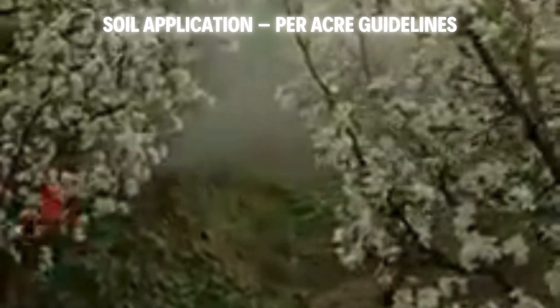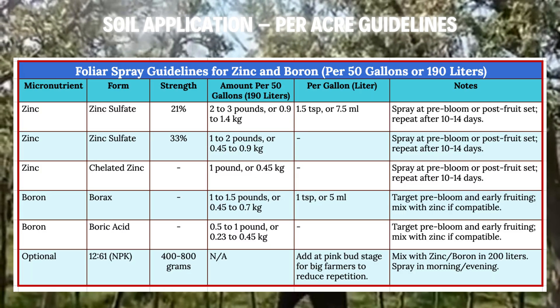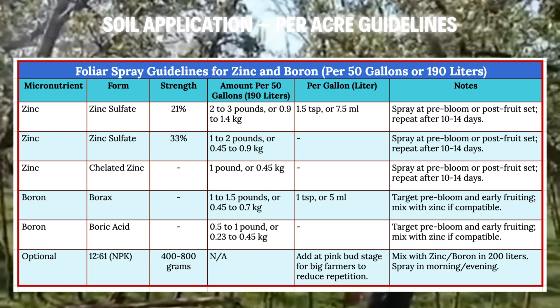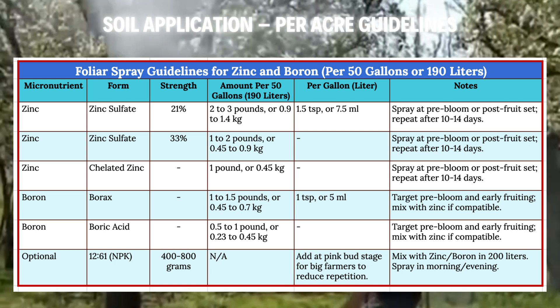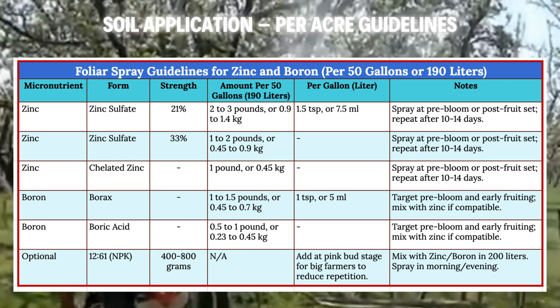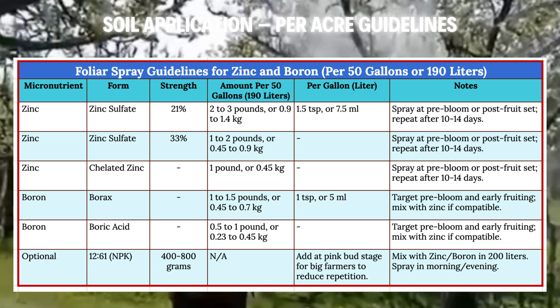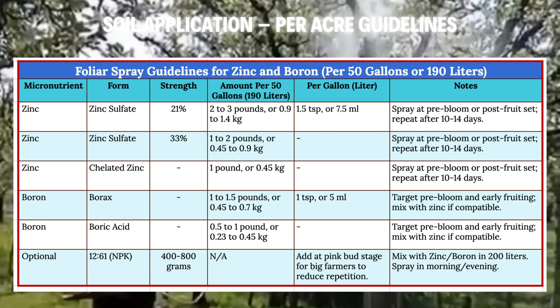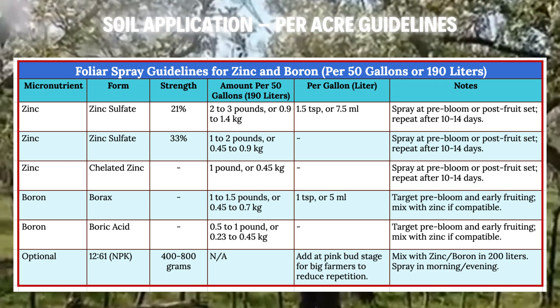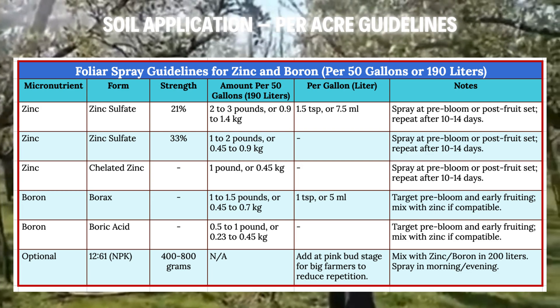Now, let's talk foliar sprays — the fast track to nutrient delivery. Spraying zinc and boron onto leaves tackles deficiencies on the spot, especially during flowering or fruit growth. Picture a tank of 50 gallons (190 liters) covering an acre. For zinc sulfate at 21%, mix 2–3 lbs (0.9–1.4 kg), roughly 1.5 tsp (7.5 ml) per litre. With 33%, use 1–2 lbs (0.45–0.9 kg). Chelate zinc, just 1 lb (0.45 kg) per tank. Spray at pre-bloom or after fruit set, with a follow-up 10–14 days later.